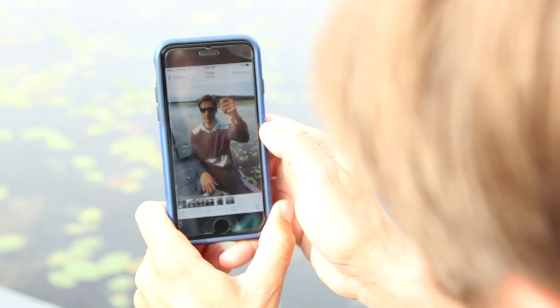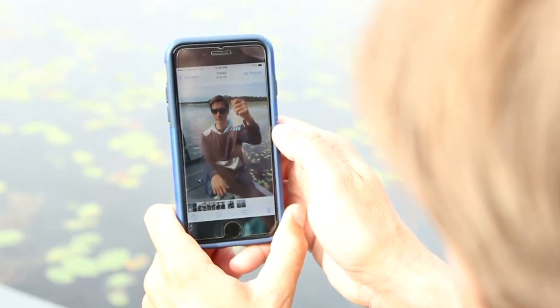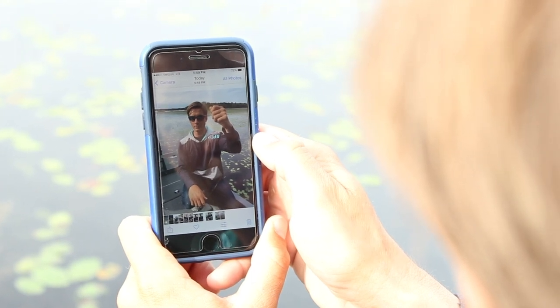Check your focus on the test shots. Although autofocus is good, you can also tap on the fish or the angler's face to lock in focus there.